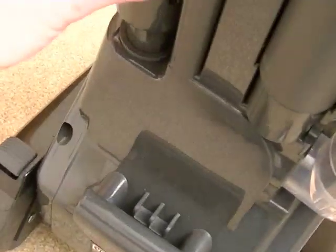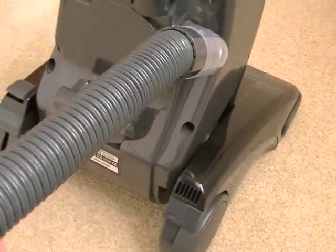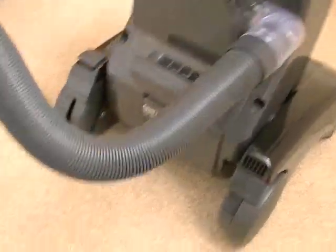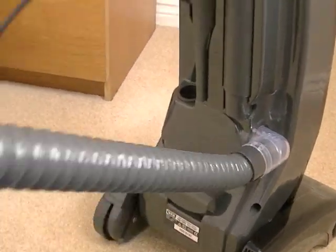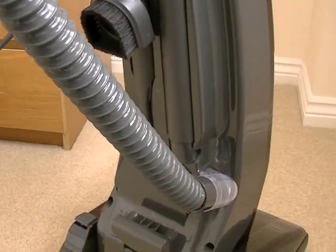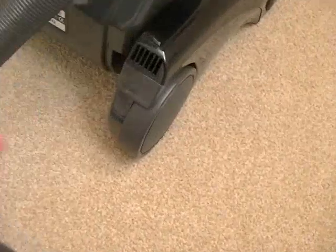The hose is here — this pulls off. This hose looks quite short, but it does actually reach very easily up your stairs because it stretches considerably more than its length.